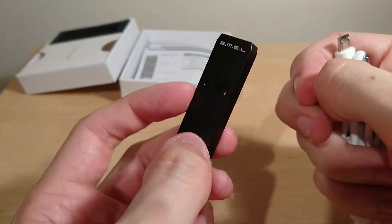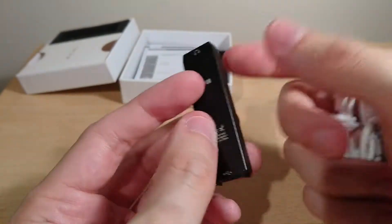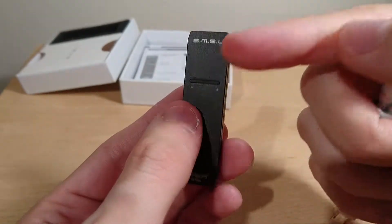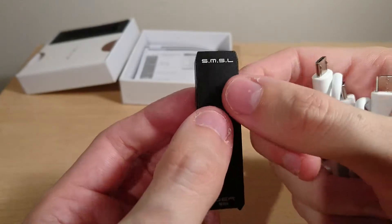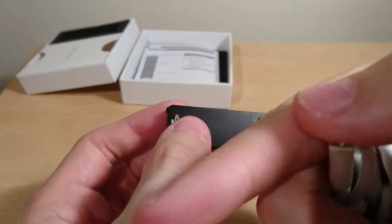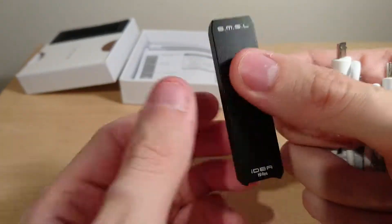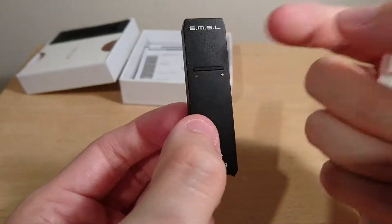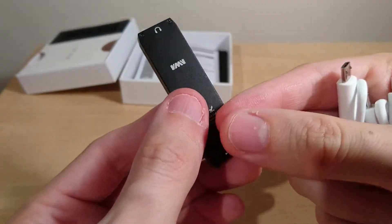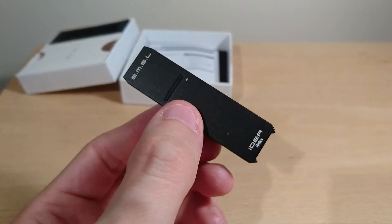The noise floor is super low, so I do recommend this as a great little portable USB amp DAC. There's no battery inside — it's fully powered through the cable. It does require drivers from SMSL's website using XMOS drivers, which I'll link in the description. The previous DAC audio unit didn't need drivers but was limited to 24-bit/96kHz, whereas this supports higher resolutions. Thanks for watching — great for laptops, but for desktop use there are better, albeit more expensive, options.